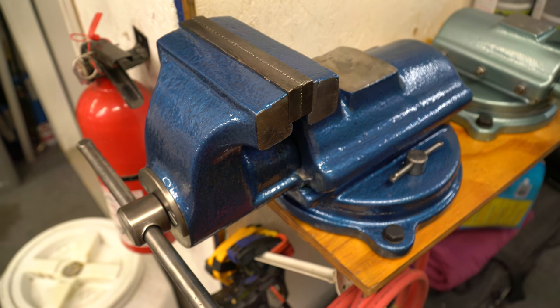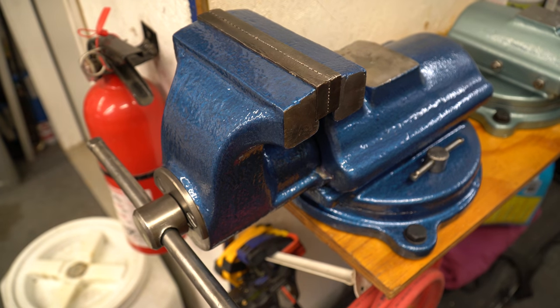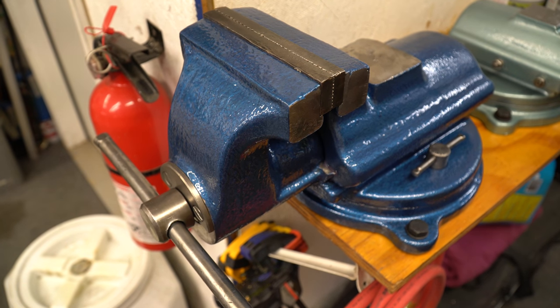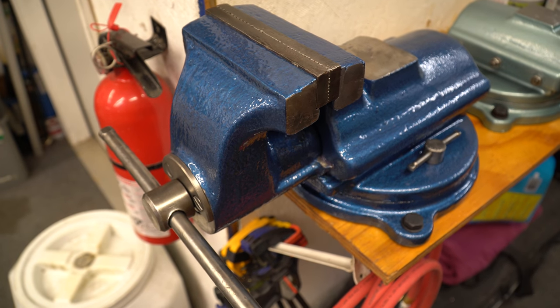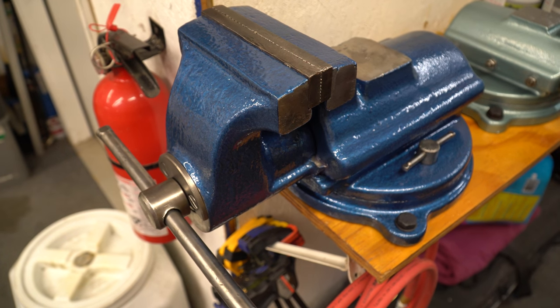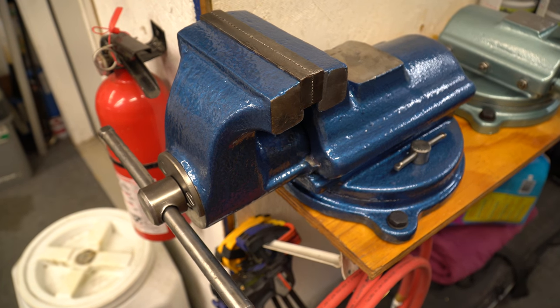Hey YouTube. Well, I promise this is gonna be the last vice video and then we'll move on to different things. I just finished mounting everything with all the new vices and all the refurbishes, and I thought we'd just take a look at all of them together.